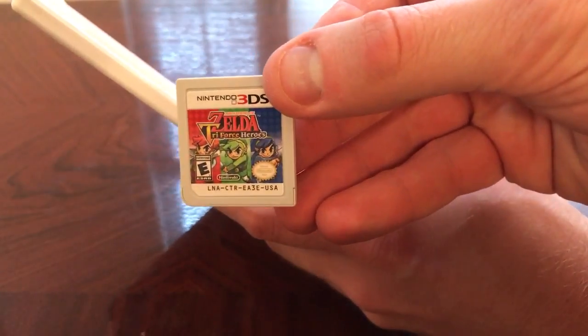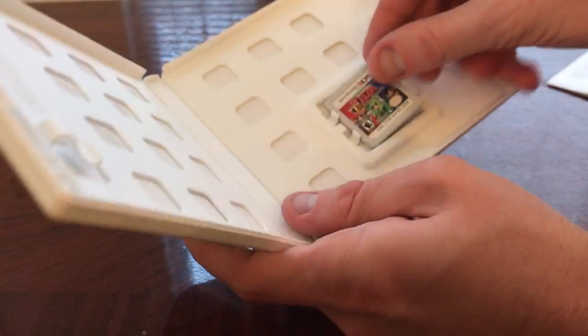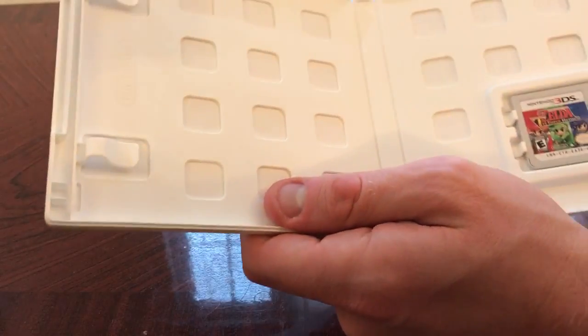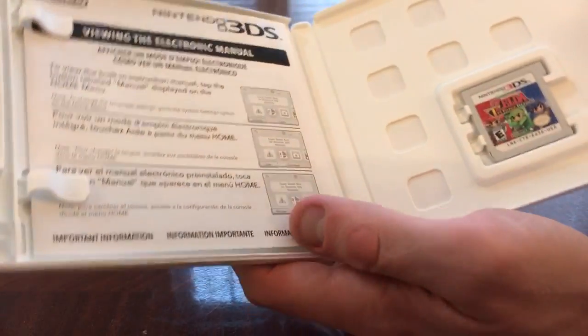Here's what the cartridge looks like. There's not really much to it, I guess — no cover art on the back side. Kind of disappointing, but that's okay.